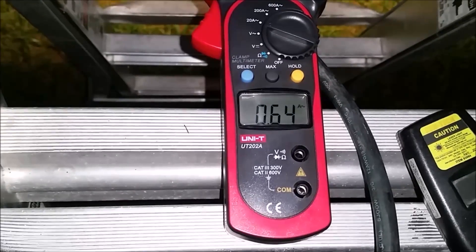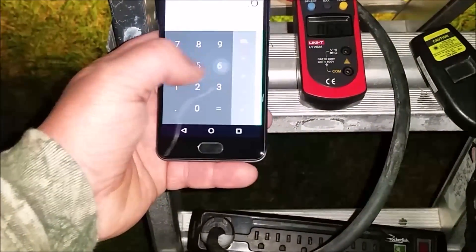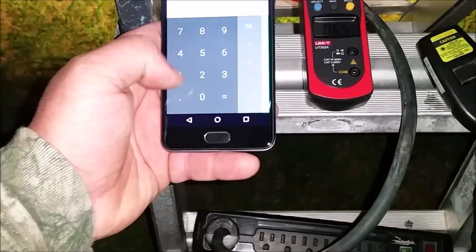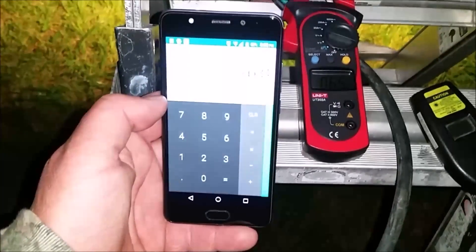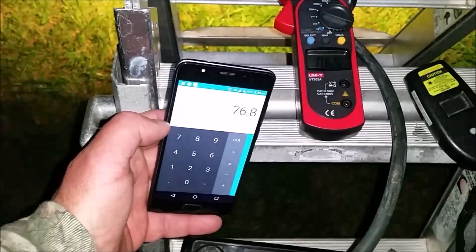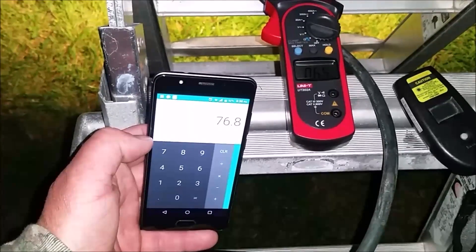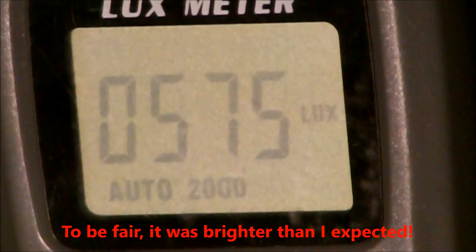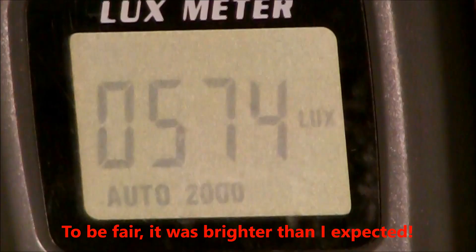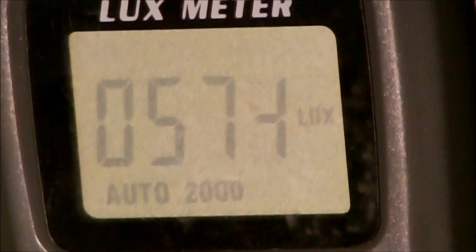We are reading 0.64 amps on the 100-watt multi-chip. Let me do the math: 0.64 times 120 equals 76.8 watts. So this so-called 100-watt light is actually a 76.8-watt light.